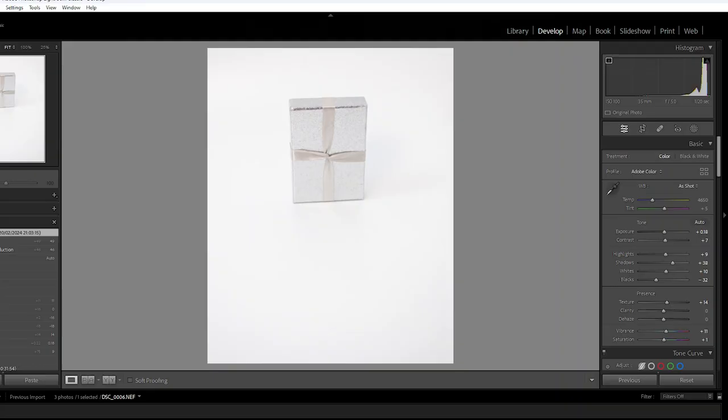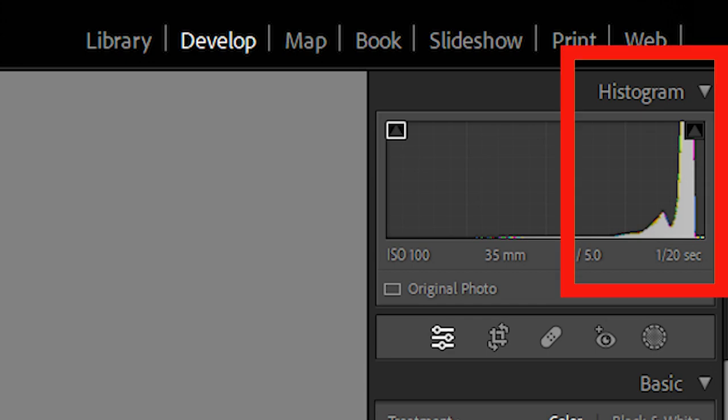What I mean by that is: when you expose your image, you want to expose as far right on your histogram as you possibly can without blowing out the highlights, because once you blow the highlights — or blow out the darks — then you're overexposing or underexposing your image.